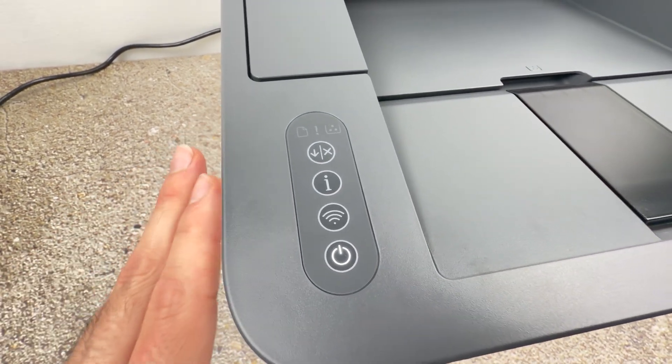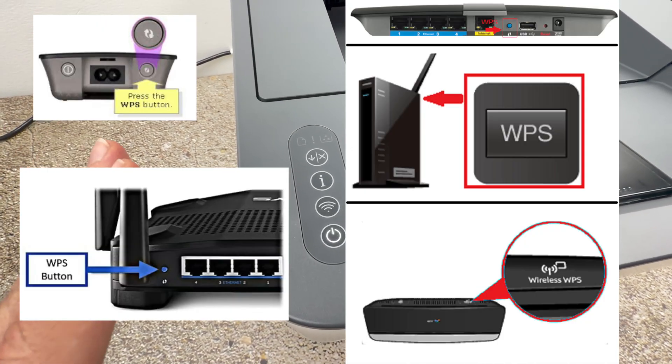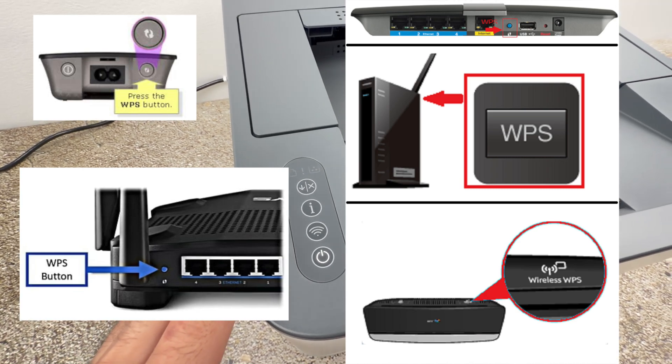Then we need to put your Wi-Fi router in WPS mode. Usually there is a button on the front or on the back that you need to press to enable this mode.